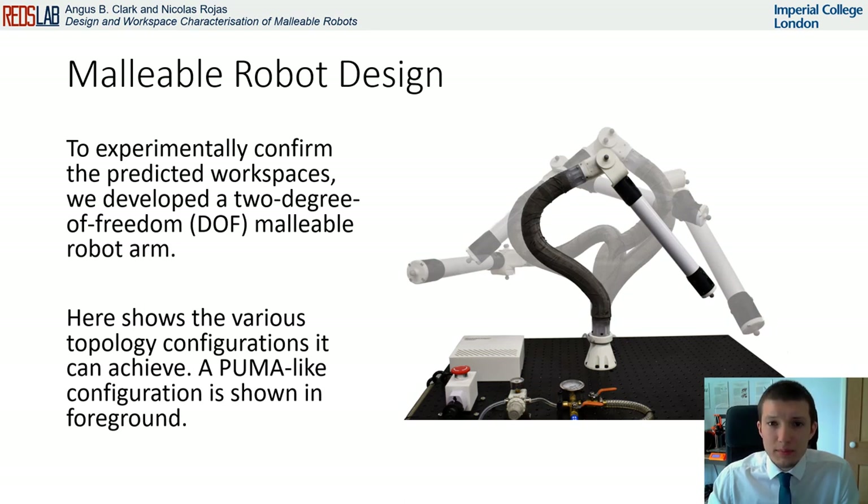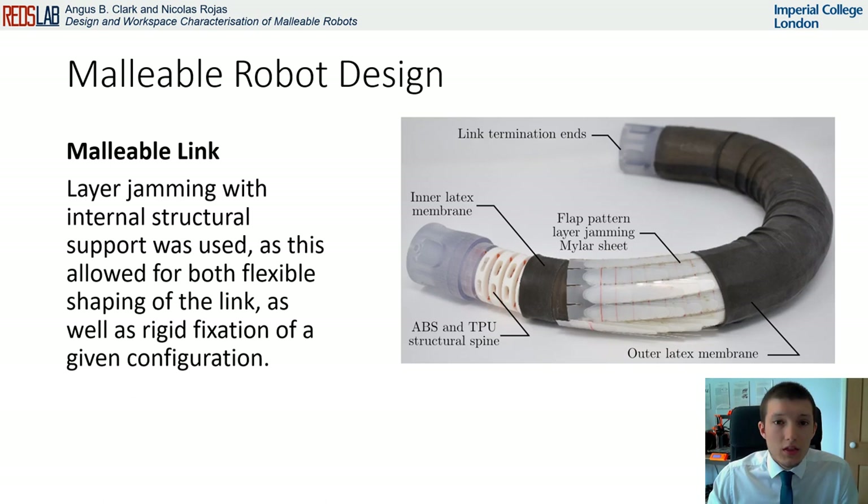To experimentally confirm the predictive workspaces, we developed a 2DOF malleable robot arm, here shown in various configurations, with a puma-like configuration shown in the foreground. The main component enabling the adaptability of the malleable robot is the malleable link. This is a variable stiffness link that utilizes structural layer jamming, activated using a vacuum to transition from a flexible to a rigid state.